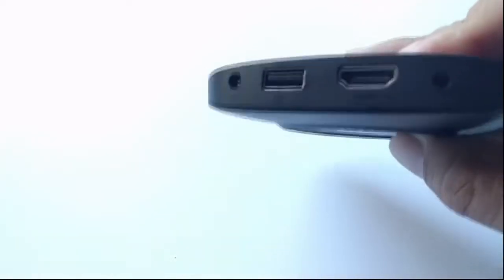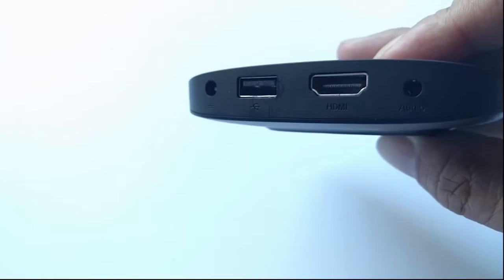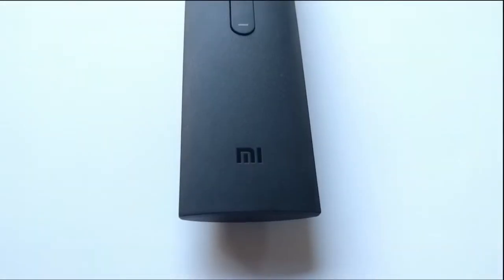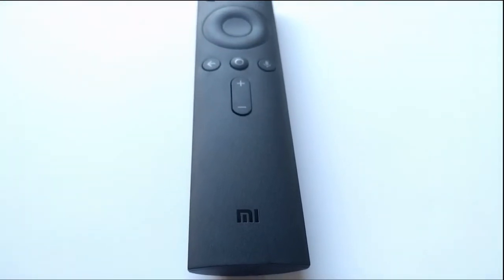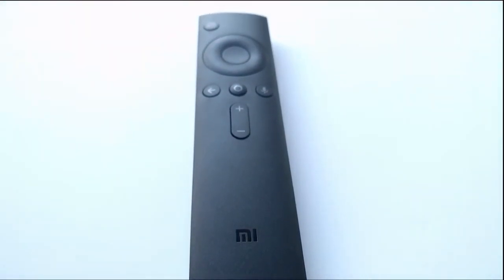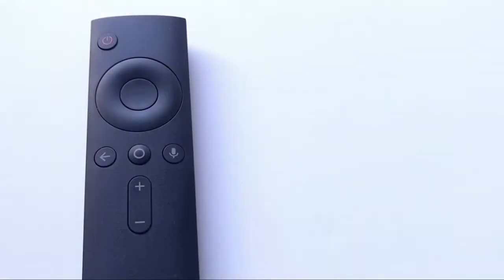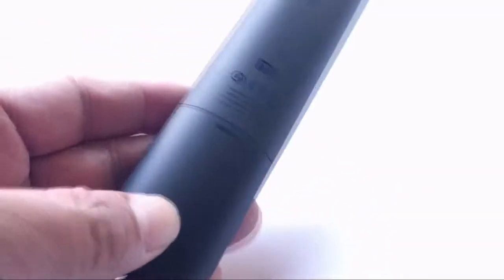I haven't really tested how hot it can get, but the only other thing I don't like is that there's no micro SD card slot on this device. Now onto the remote, which is a lot bigger than the actual device itself. It does feel familiar — like the Fire TV remote with a little bit of the Shield TV.